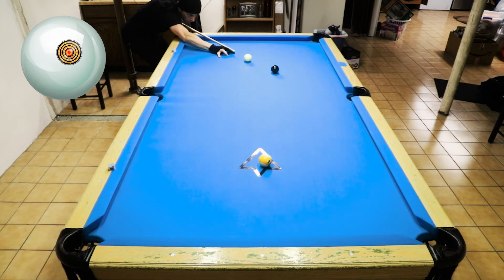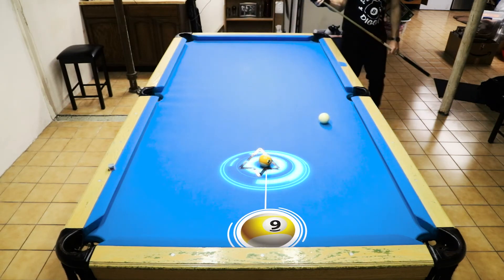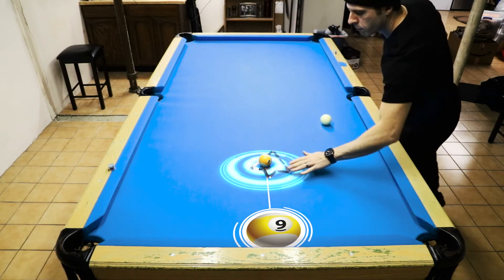Very quick game of nine ball. About dead on for the nine ball in the bottom left-hand corner.